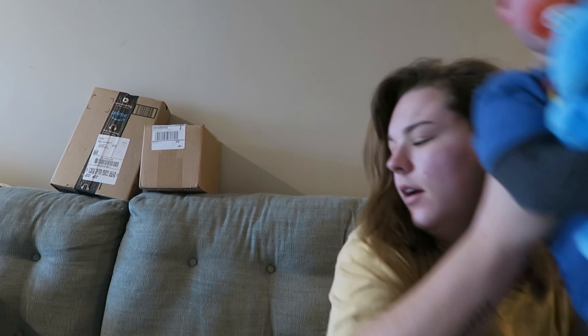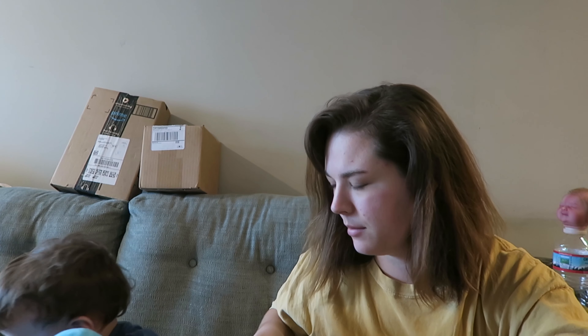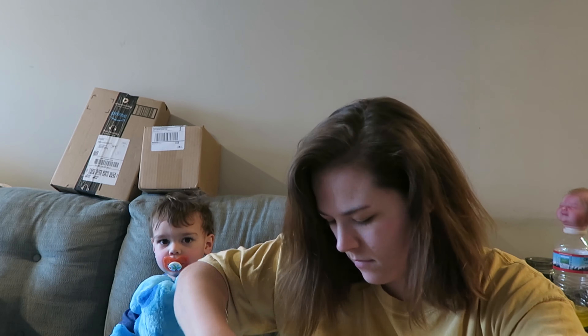Hey guys, so I am here with the box opening. This is actually a full body silicone kit. I'm very excited. Hudson is going to help mommy open the package, but let mommy do the scissors part.